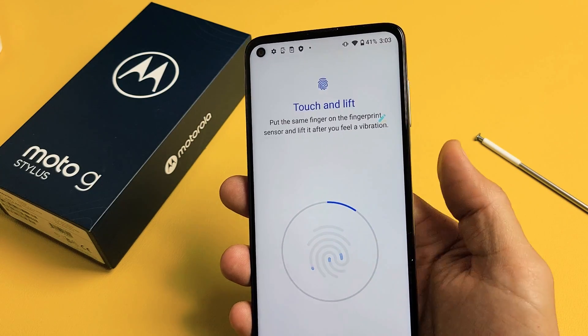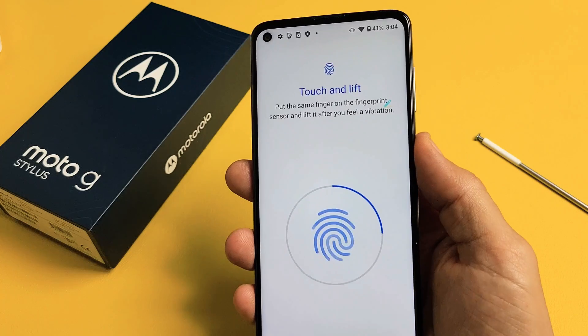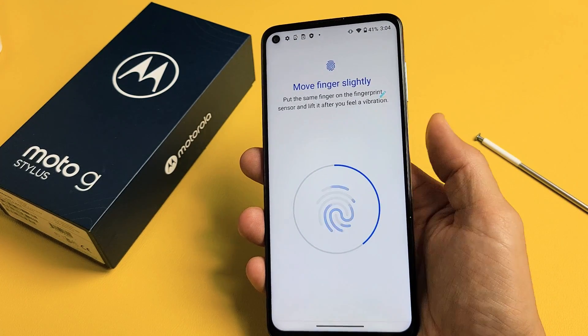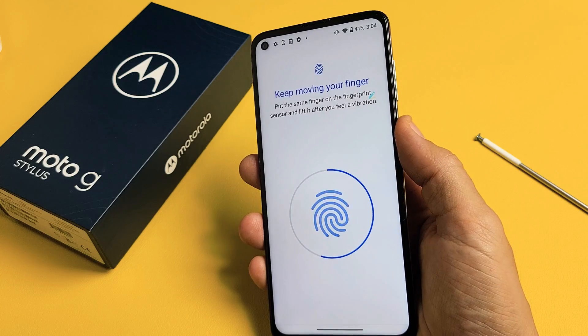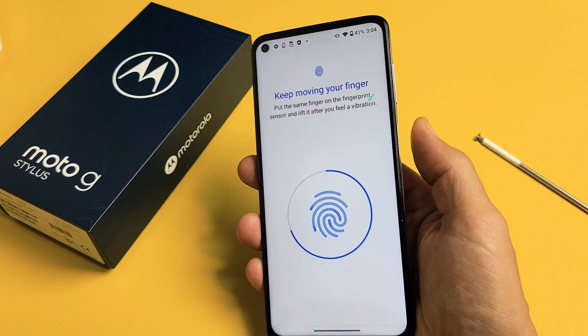Touch. It vibrates. Just keep on going until the circle here connects. So just keep on going — just be kind of patient. Almost there.